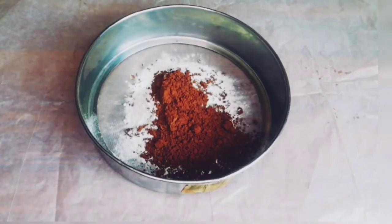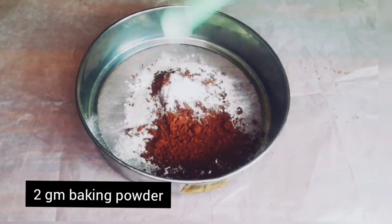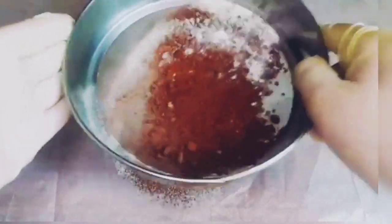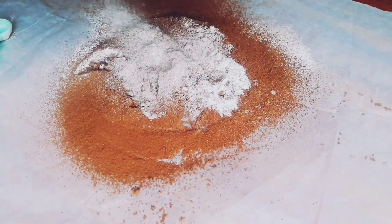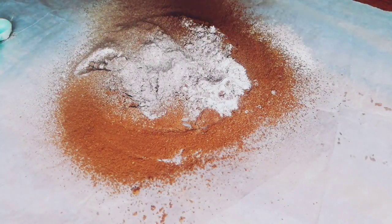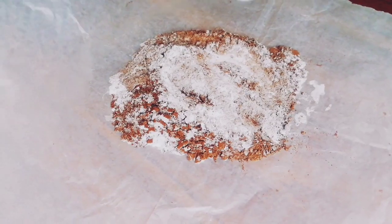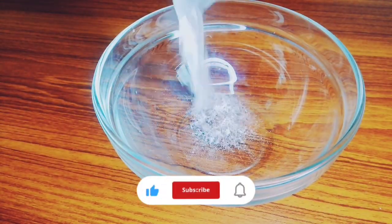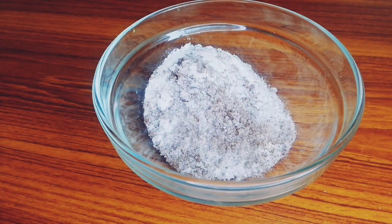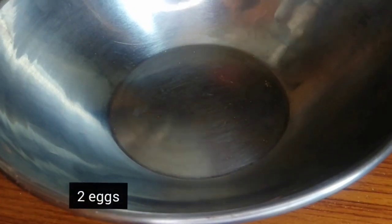How to use this watercolour — the gascolour and insert the watercolour. I'm going to use the water for a while.